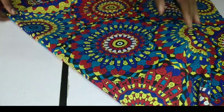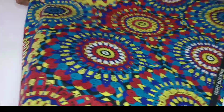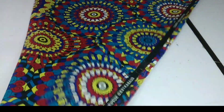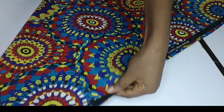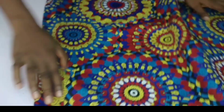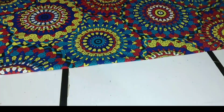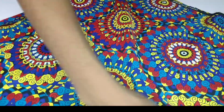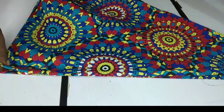I'm going to fold it in like a triangle, making sure that all the edges and points are equal. I'm just adjusting it to make sure that everything is equal — this is the down part, this is one side of the top, and this is the other side. Now I have a triangle. The next thing I'm going to do is fold it in again to form another triangle.